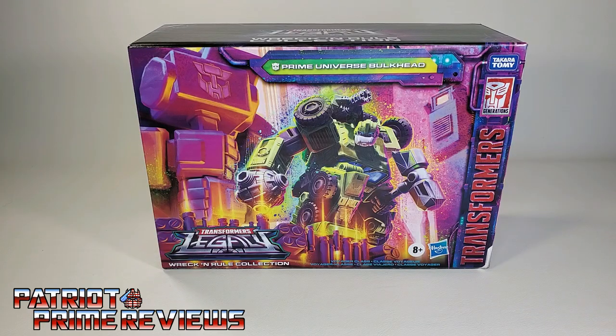Hey, what's going on guys? Patriot Prime here once again with another Quick Looks video. And the subject of this video is the brand new Transformers Legacy Amazon-exclusive Wreck-and-Rule Collection Prime Universe Bulkhead.